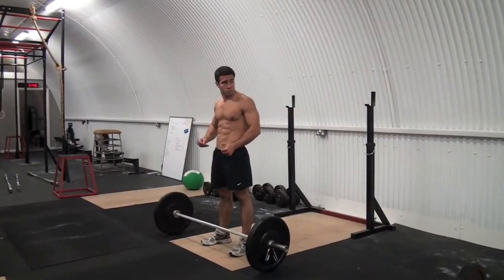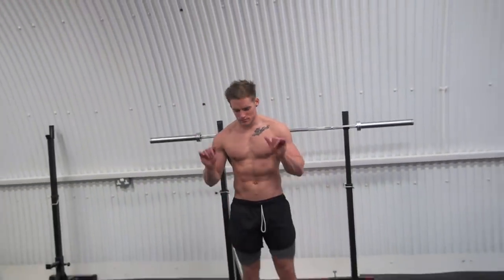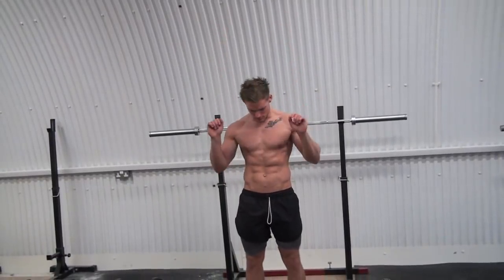Today we come down to an Evolution CrossFit gym in Holloway, London. We're in for a CrossFit session today, which gives us an idea of functional movements compared to what we usually do.